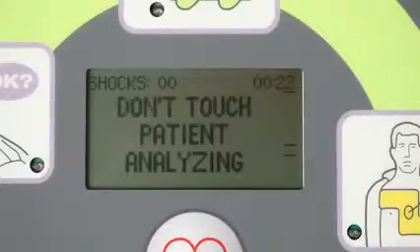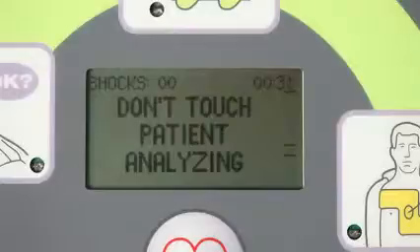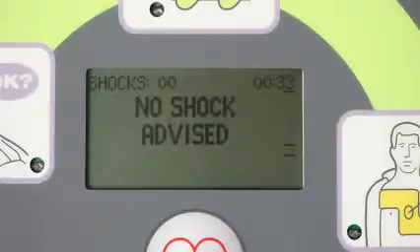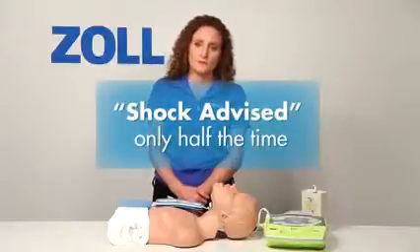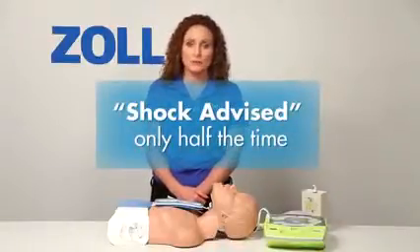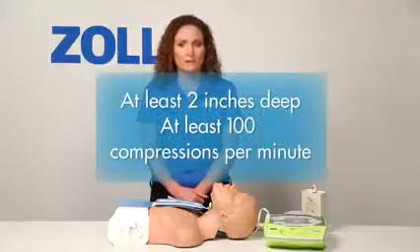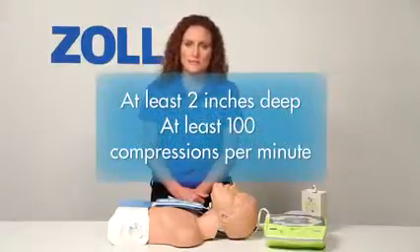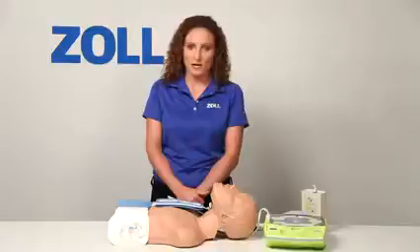Don't touch patient. Analyzing. No shock advised. Start CPR. Half of all rescues with an AED start with no shock advised. Perform good CPR with chest compressions that are at least 2 inches deep at a rate of 100 compressions per minute, and the next analysis may tell you to deliver a shock.